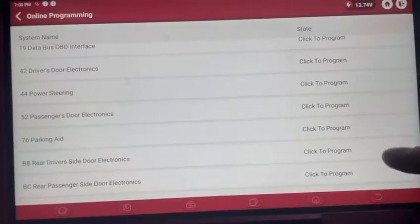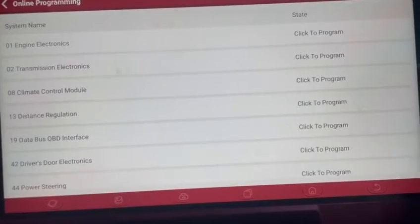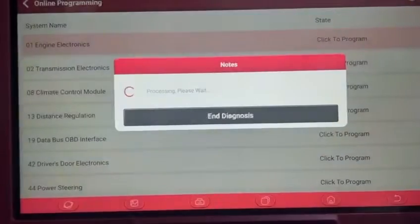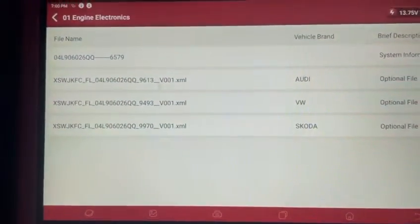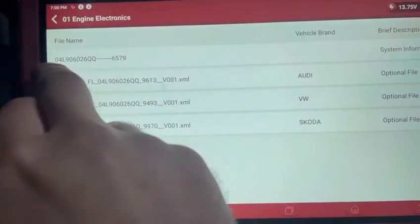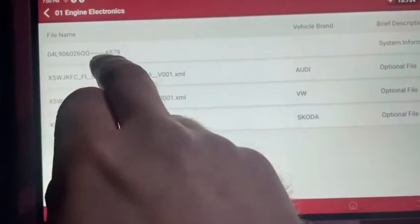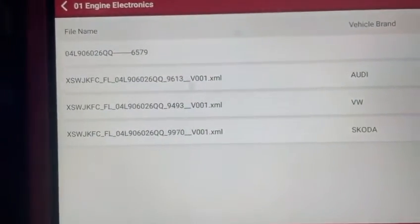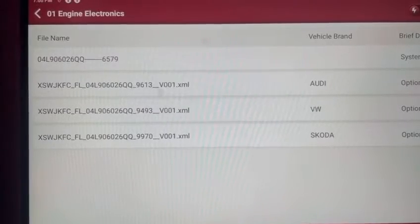In this case we want to do the update on engine electronics, so I'm going to click Program. This here is the software number that's currently in the car, and 6579 is your software update number — that's what's in the car at the minute.